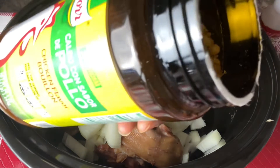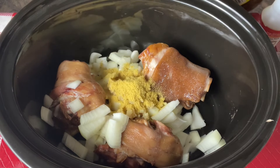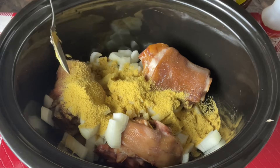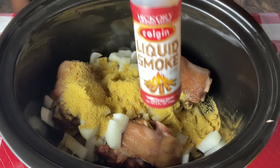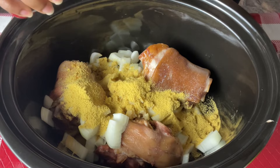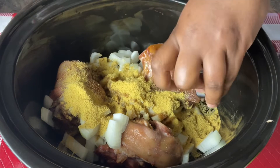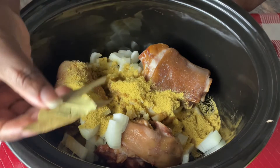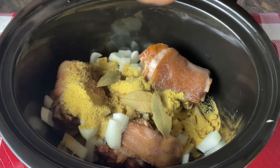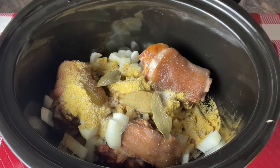We want about three tablespoons of our chicken bouillon. We're going to do about a half teaspoon of liquid smoke — remember, with liquid smoke a little goes a long way. We're also going to throw in about three bay leaves, and we're going to add salt and pepper.